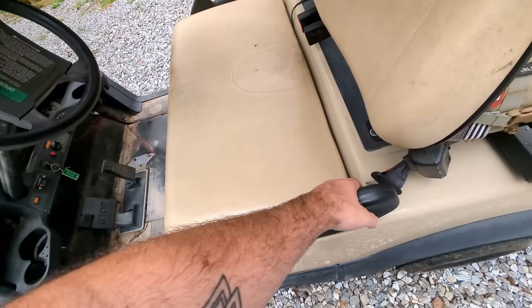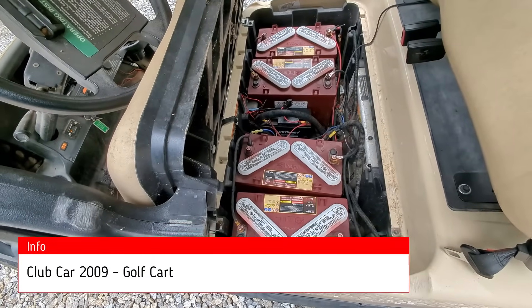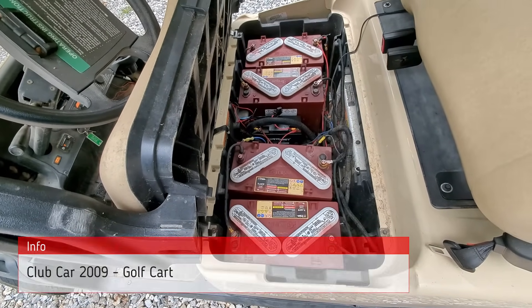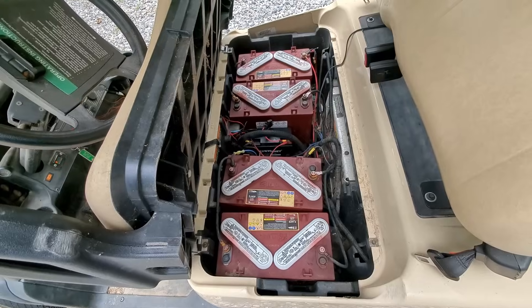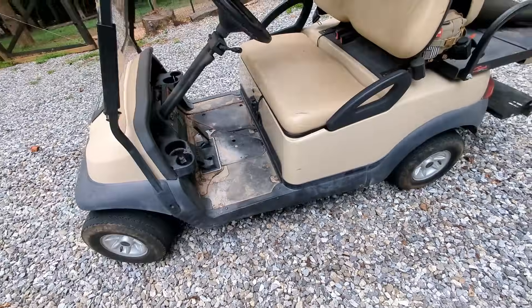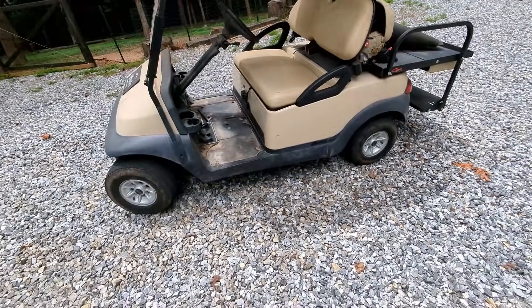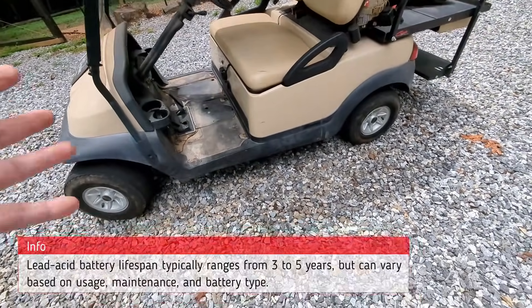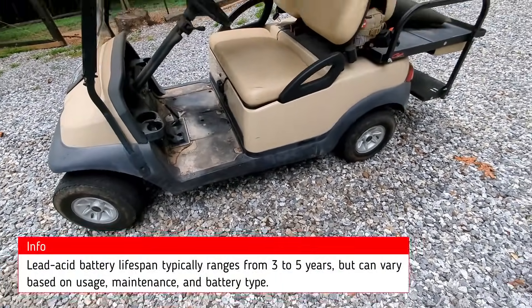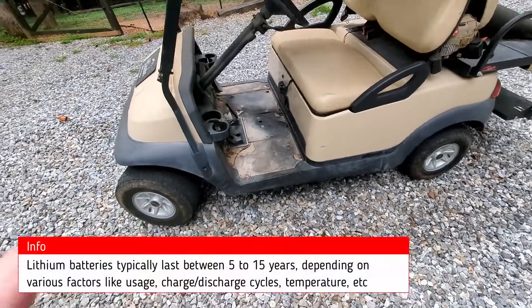Today we have this golf cart — it's a Club Car, about a 2009 model. It's still got the lead acid batteries in it, and we're going to be replacing them with lithium ion batteries because right now these batteries are basically shot. We're going to convert this today to lithium ion because I can't even get up this little hill. Instead of investing in lead acid batteries that might last three to five years, we're going to get a battery that will last 10 to 15 years or more.